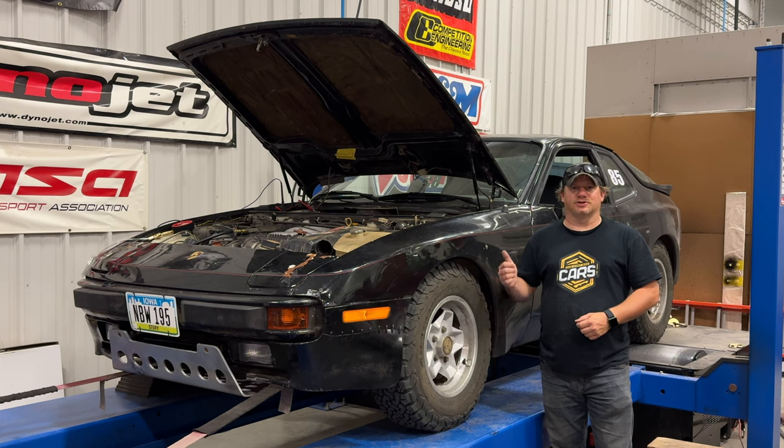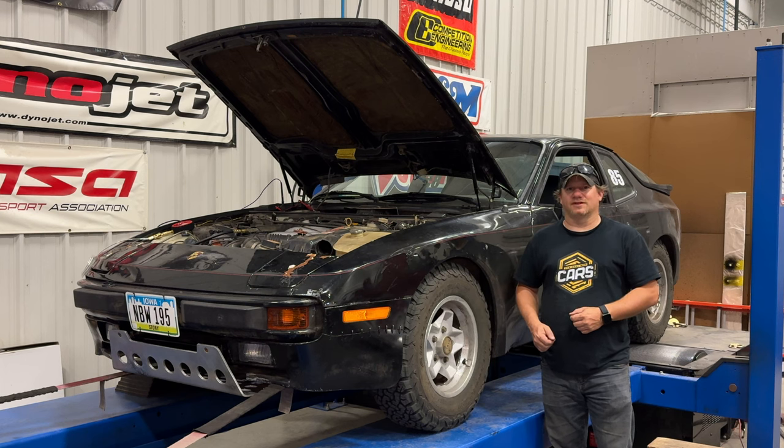Welcome back. Today I have my Porsche 944 rally car on the dyno. I've entered three rally crosses with this car now and each time I've had problems. I come back to the shop, I think the problems are fixed, I go to the next rally cross and it's broken again. So today I've got the car on the dyno with a bunch of equipment hooked up, and hopefully that will give us a clue to what's wrong with the car.